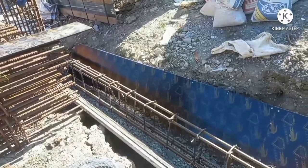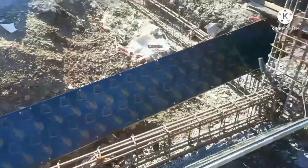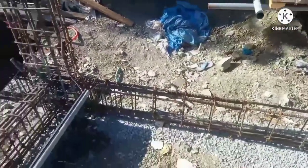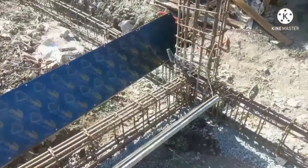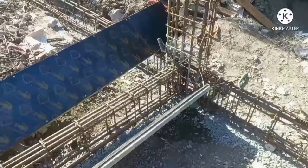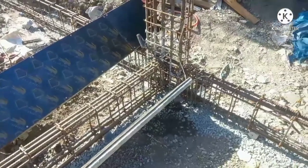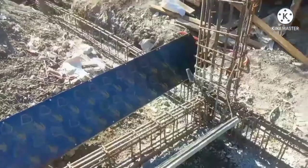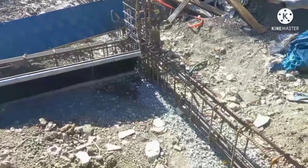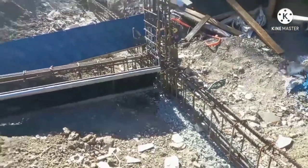Welcome back to our YouTube channel for today's vlog, mga katigma. We will share with you the work of the footing tie beam — the details of the building of the footing tie beam. Before we go to our vlog, we want to be happy to share with you the people who are going to be in this construction.